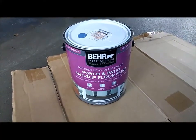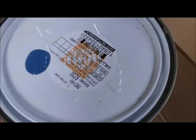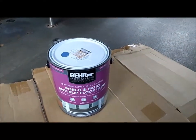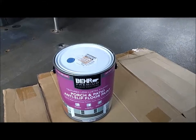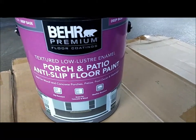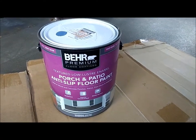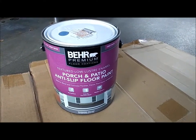Here's the can of paint — that bluish dot is the color. It's a little funny to talk about decorator colors in a van, but since I'm going to be camping and sleeping in here, I'm really learning how important it is to feel comfortable and homey. The brand is Behr, and there's grit in it like sand — it makes it a bit like sandpaper, which grips. I got it at Home Depot; it was about $34 plus tax.